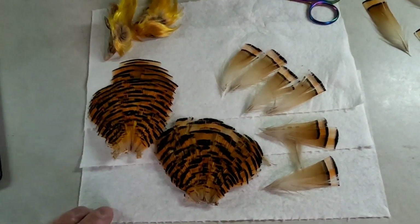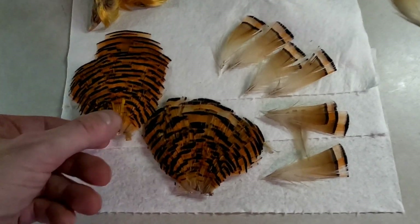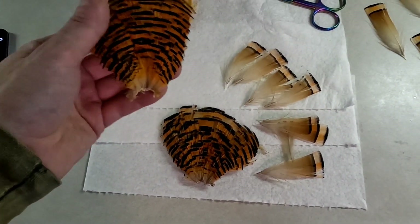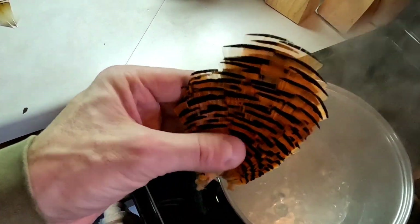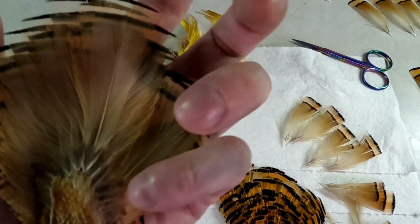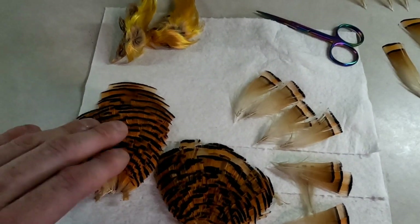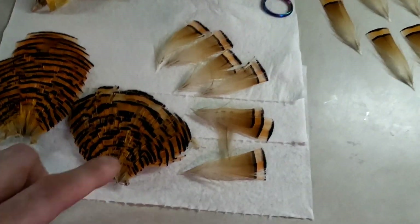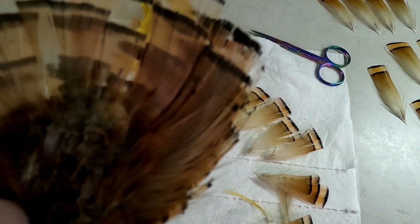I've already steamed a few. What I'm going to do now is take these, pluck the individual feathers, hold them over some steam, and that's going to help straighten them out. Some of these are actually in pretty decent shape, but if you look right here, like this one, it's a little bit bent up from being in the package or in the neck itself. Same with this one — this one's got quite a few that are pretty off, as you can see.